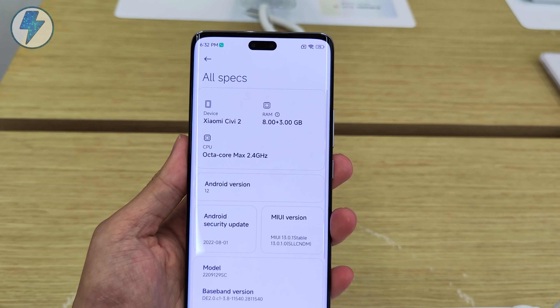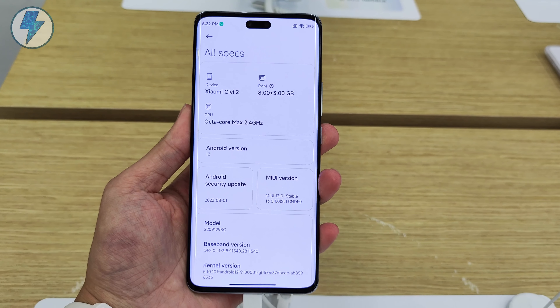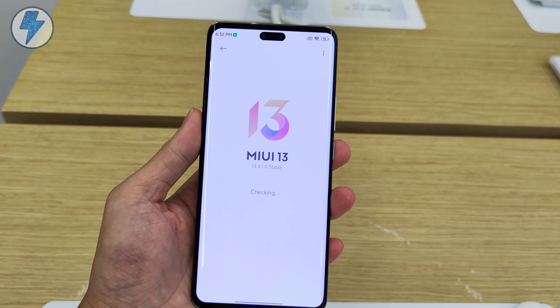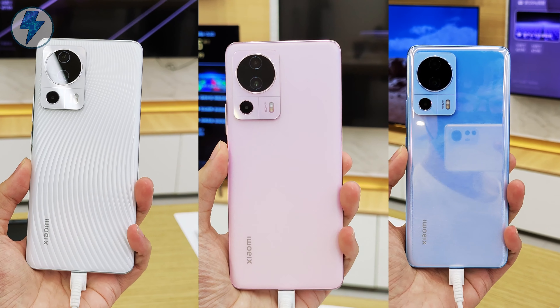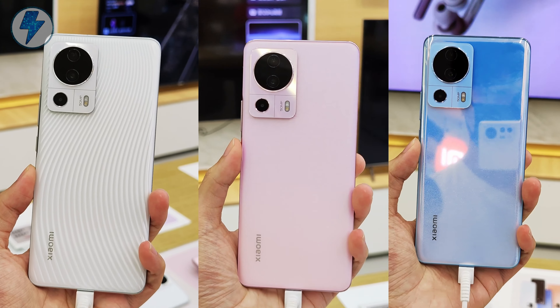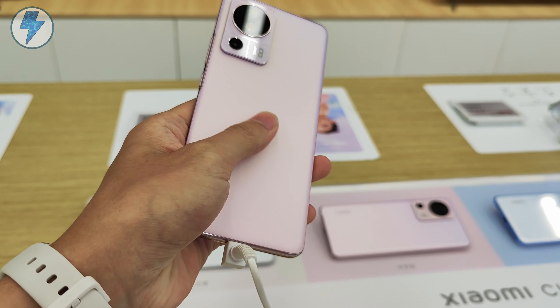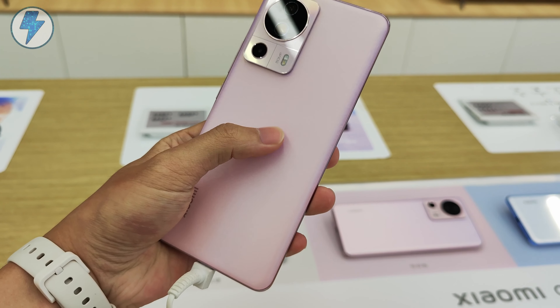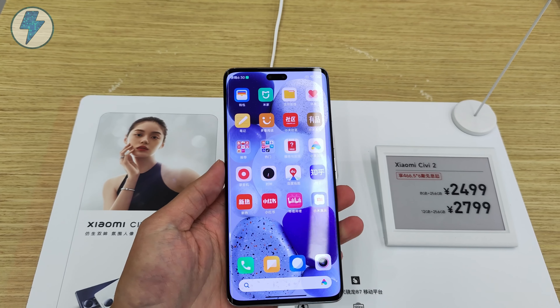The flash module can also be kept on when recording video with the front camera, which should be a very useful feature for vloggers. The Civi 2 comes with the Snapdragon 7 Gen 1 platform and runs on MIUI 13. I guess it's basically half the performance of the Xiaomi 12S, but we'll only find out through benchmarks and gaming tests. So don't forget to subscribe to our channel if you want to see a full review of the Xiaomi Civi 2.